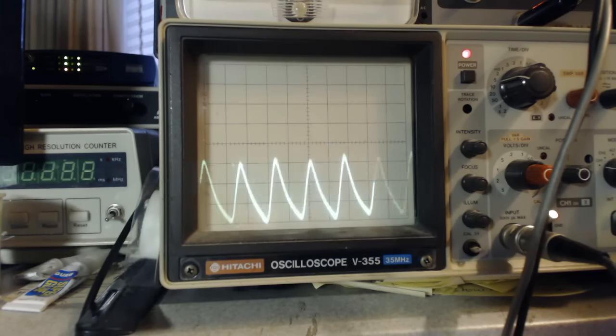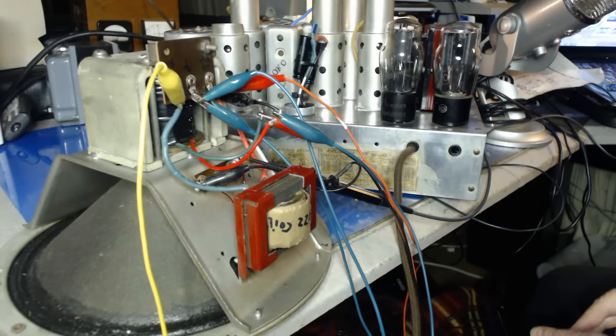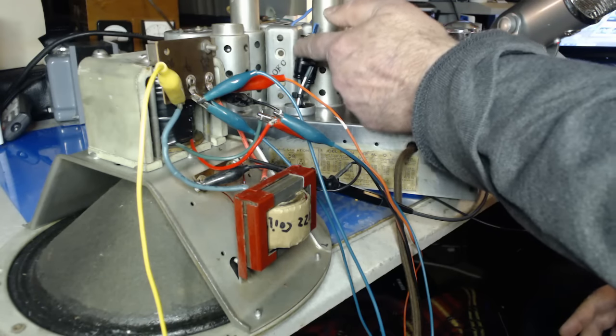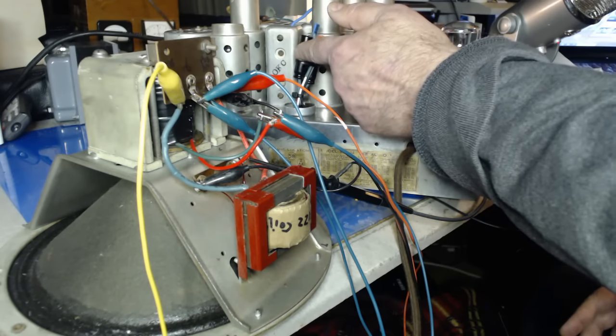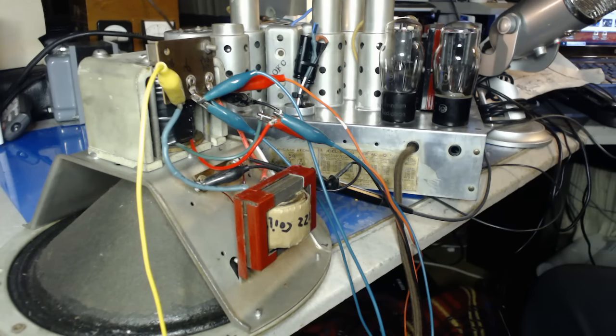Almost 15 millivolts reduction. So reversing the field coil wires does make a difference in the hum. Once I solder those on permanently, we can experiment with the 8 microfarad cap. What I'll do is put a 4 microfarad across the cap in parallel, which will make it a 12, and see if there's any difference. I'm going to bring the microphone up close so we can hear if there's any difference in the hum through the microphone.